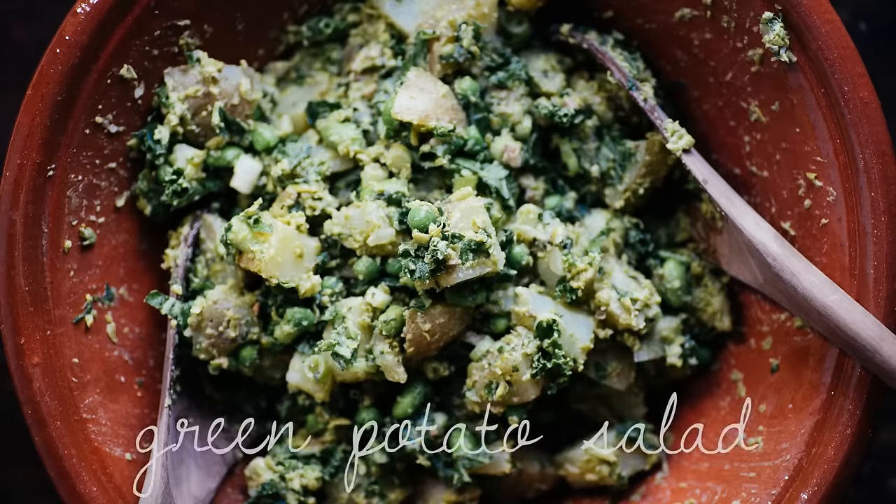Hello everyone and welcome to another cooking video here with me on Good Eating. I'm Malin, and today I'd like to share with you a late summer vegan barbecue. I'm going to make four dishes, and the first one is a sort of side dish that's not going on the grill, so let's get started with that — it's a green pea pesto potato salad.